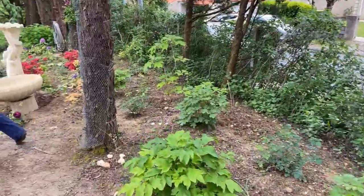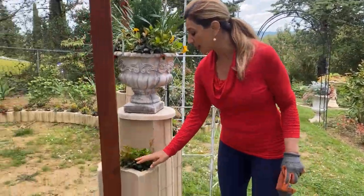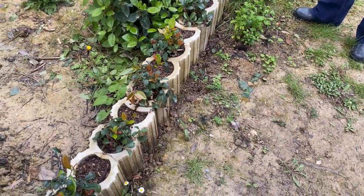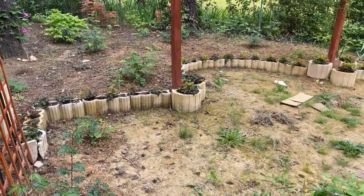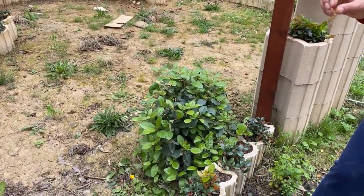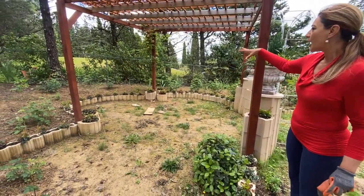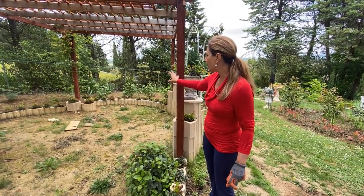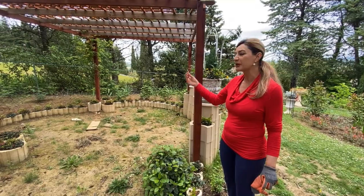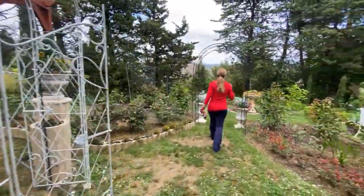I have one more rhododendron to show you by the house. I also want to quickly draw your attention to this Gaultheria that we planted last winter — look at the really good new growth! I topped the soil with more acidic mix and they just perked up, starting to give that beautiful hedge height. Eventually they should fill in this entire area and hopefully drape down with their beautiful red berries at Christmas time.